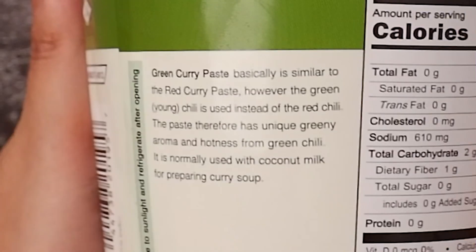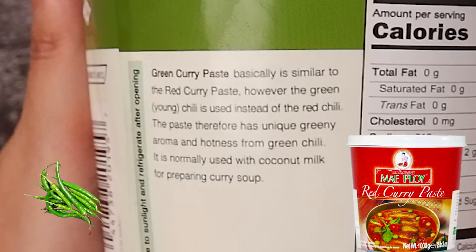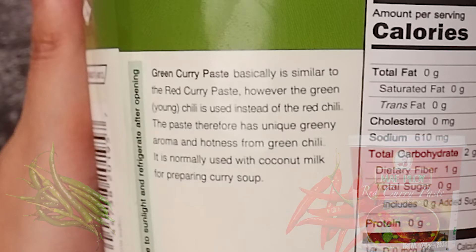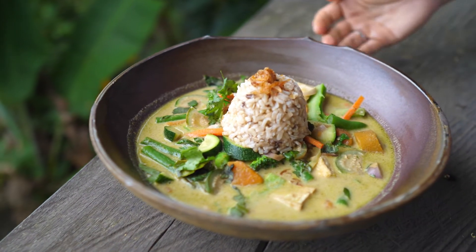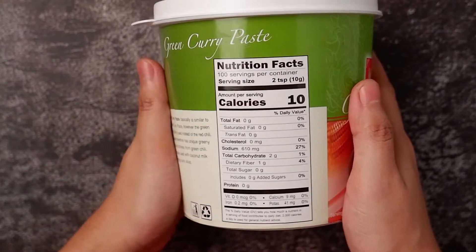This green curry paste is basically similar to the red curry paste. However, green chilies are used instead of red chili. The paste therefore has a unique green aroma and hotness from the green chilies. It is normally used with coconut milk for preparing curry soup.